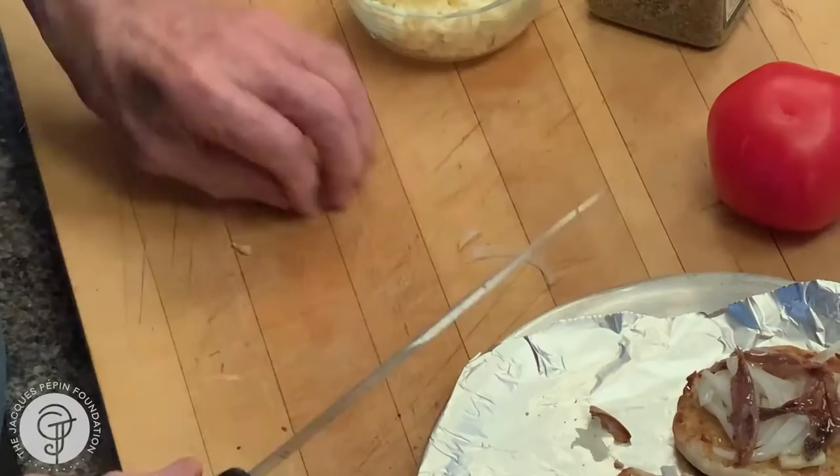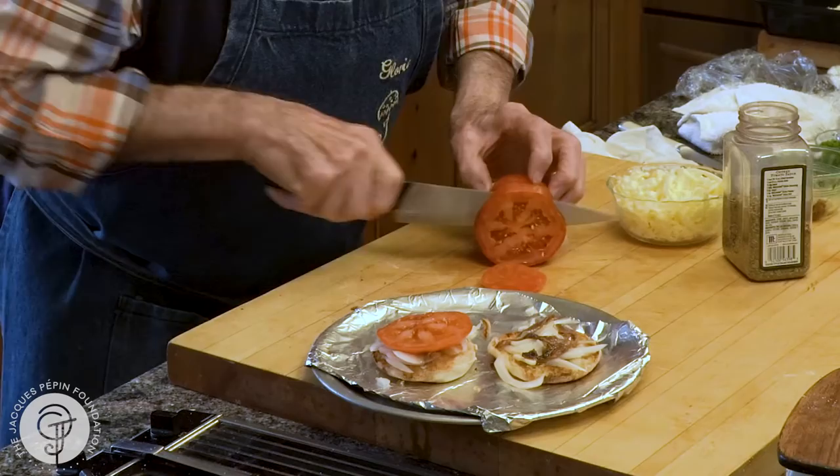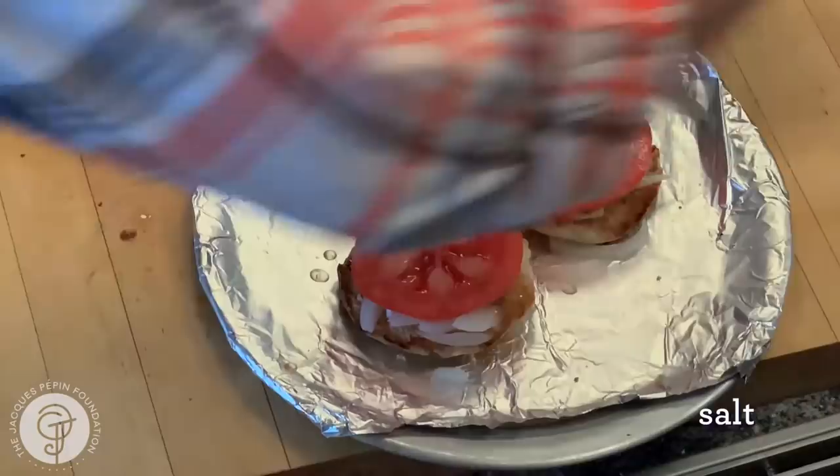A piece of tomato on top. Basically, one slice of tomato should cover it. That's it. Always on the tomato, put a dash of salt.